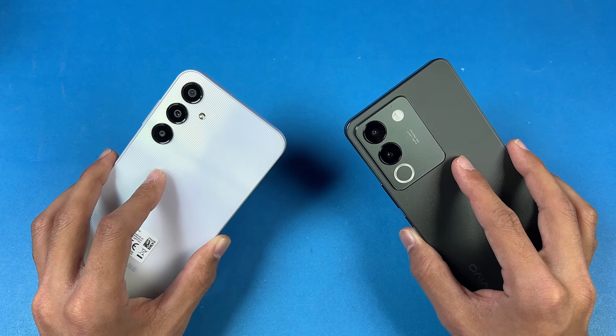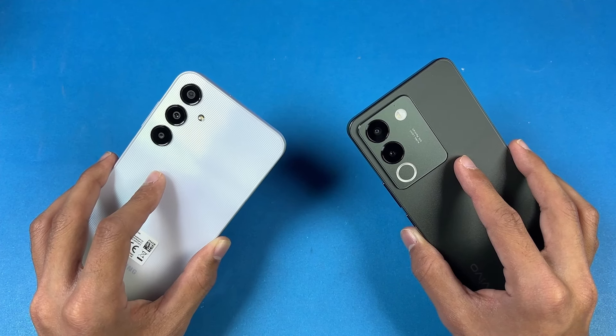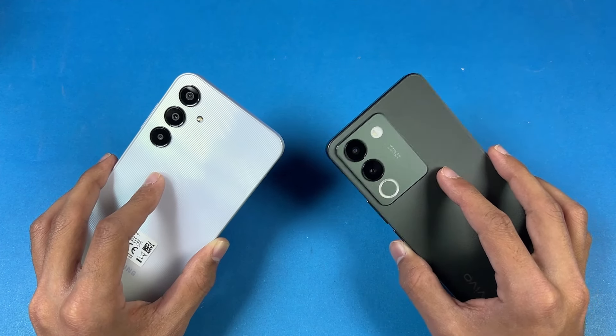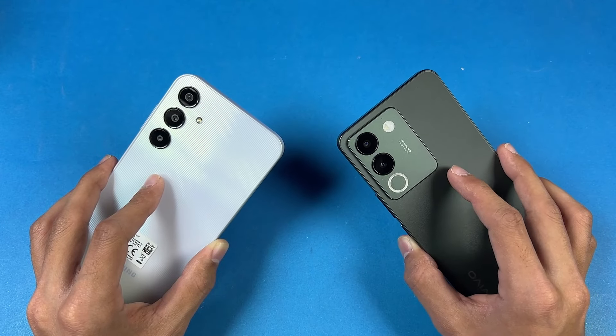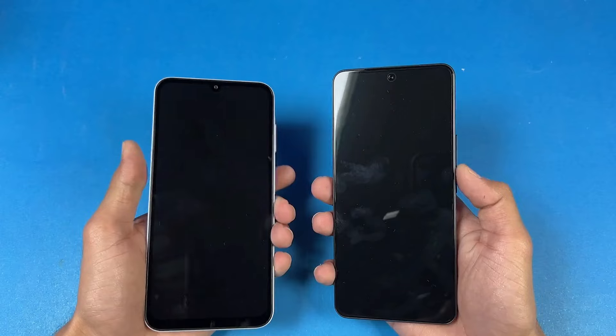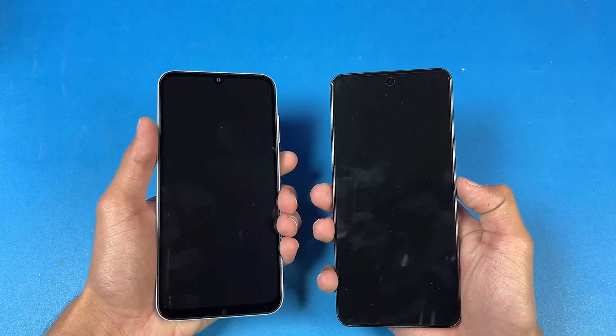In this video, I'm going to show you how the Exynos 1280 is going to perform against the Snapdragon 695 inside the Vivo. The Vivo V30 series is also coming very soon, so without wasting any time, let's start off with the boot up test.